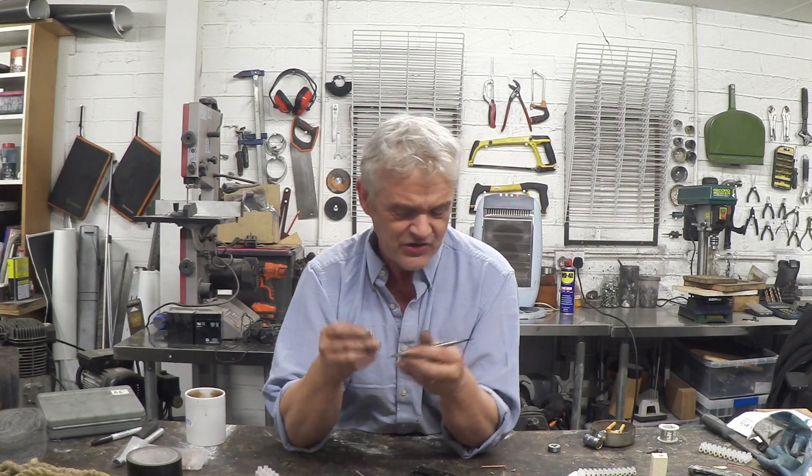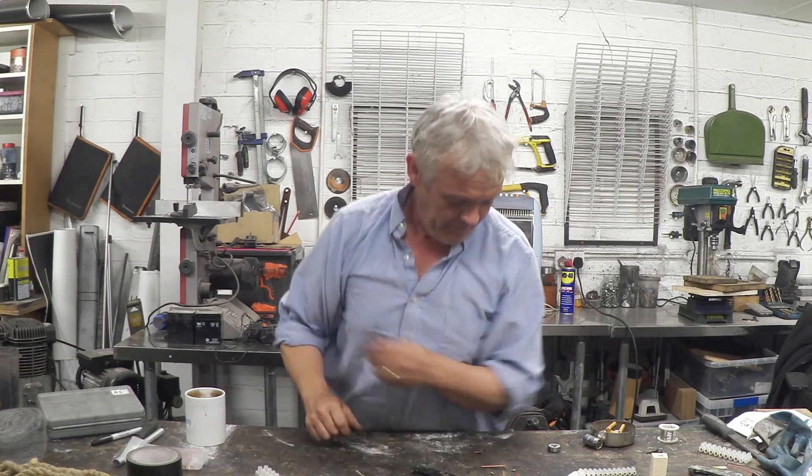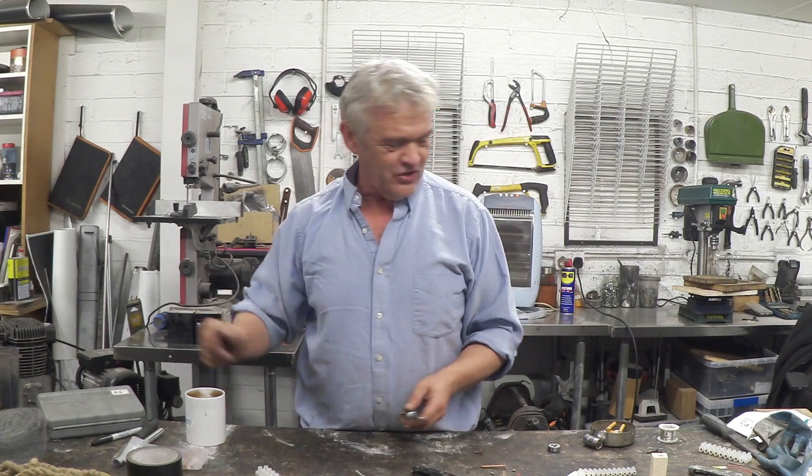You slice open the plastic and take out the brass terminal block connector. As it happens, this is just like a gift — it slots straight on there. So now we have our positive connection.